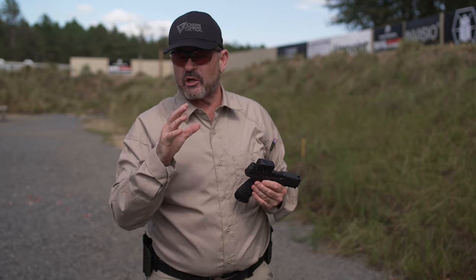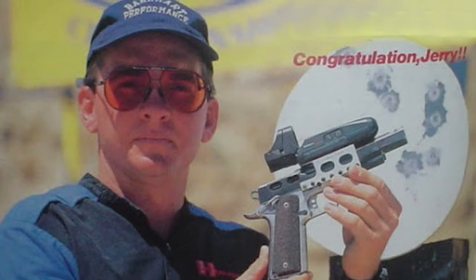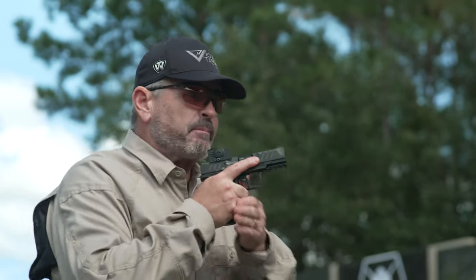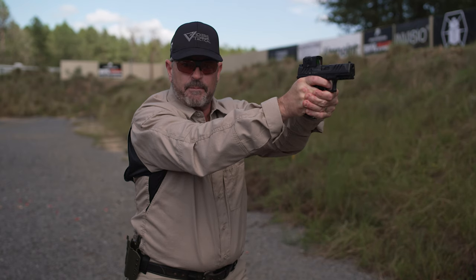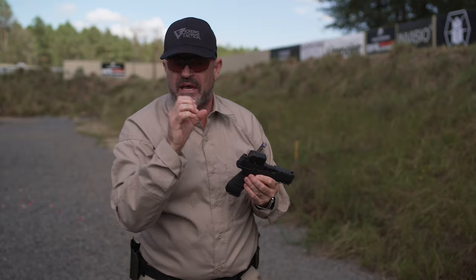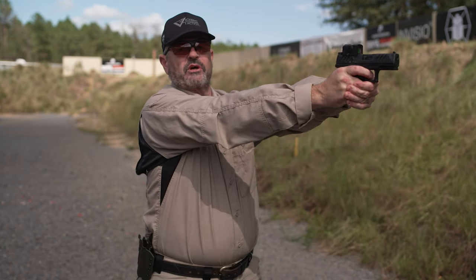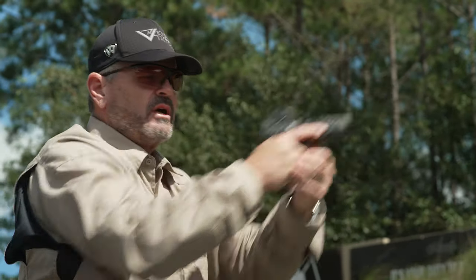Here's another trick — I learned this watching Jerry Barnhart, world-famous competition shooter and really the first competitive shooter to shoot a pistol with a red dot sight. When you bring the pistol up, don't go to full extension. Bring the pistol up and keep the gun about 75 to 80 percent of full extension. Having the gun just a little bit closer to your eye makes a big difference on how you pick up the dot in your field of view. Shoot the gun from this position — it makes a big difference.